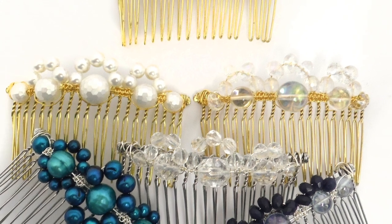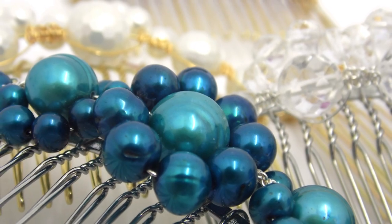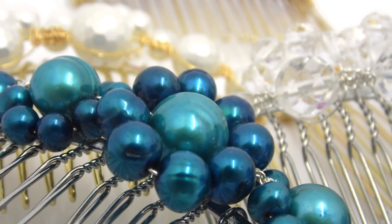And if time permits, right at the end of the day I'm going to be showing you a little sneaky technique of how to incorporate nice pieces of macrame wirework incorporating beads onto hair combs. So if anyone has a passion for bridal wear, this is a really nice simple technique to finish off your little bridal pieces. So as you can see it's a jam-packed day — look forward to seeing you there.